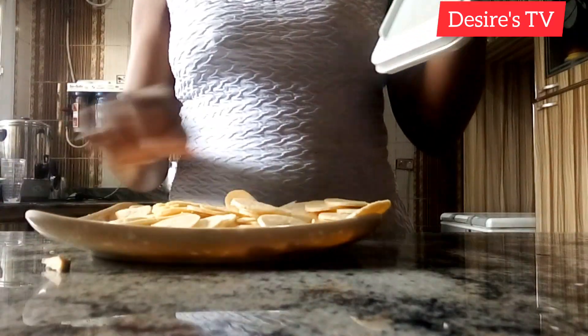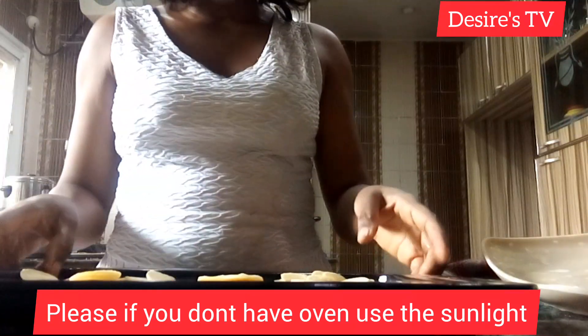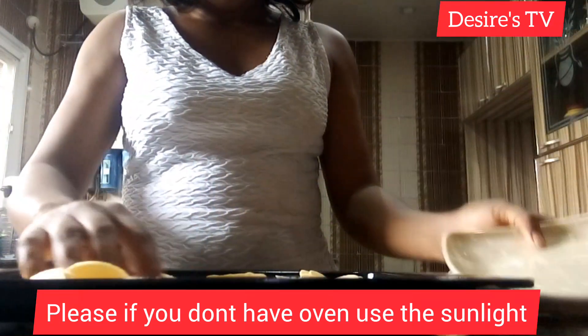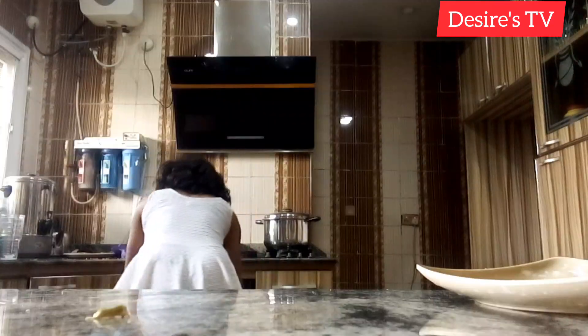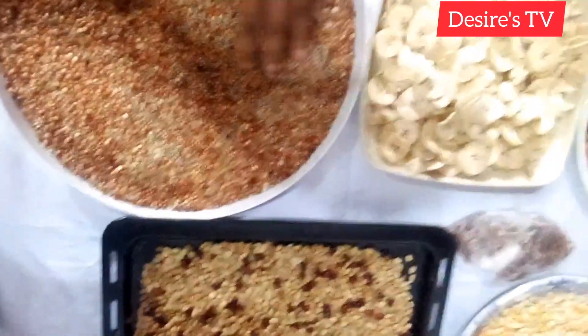Step four: fry. Step five: grind. If you don't have a good blender, you can take it to the commercial grinder. Step six — the last step: storage. This is very important, you have to store it properly.